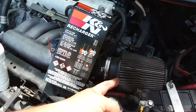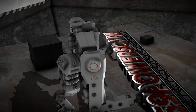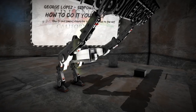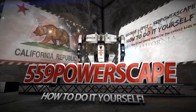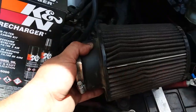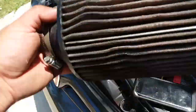Today we're going to clean a K&N air filter with a K&N recharge kit.